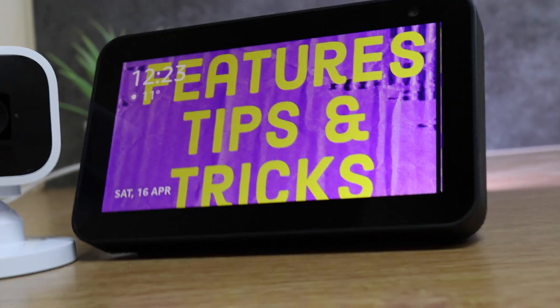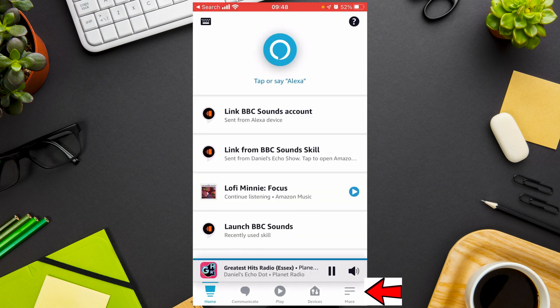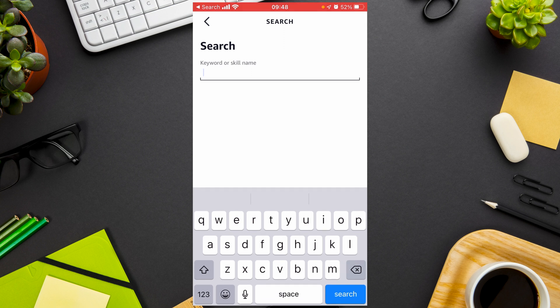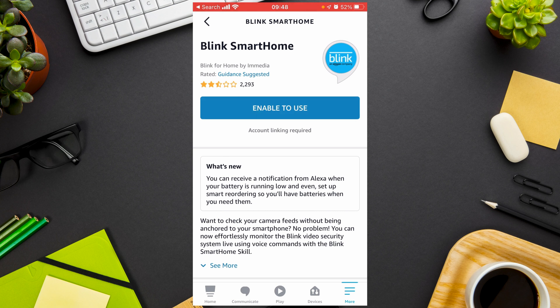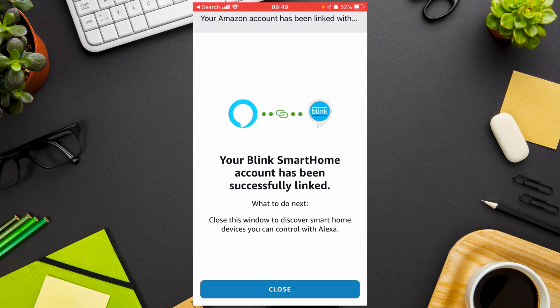The first thing you need to do is link your Blink account to your Amazon Echo account. To set this up you need to add the skill — this is really simple. Open the Amazon app, go to More, go to Skills and Games, press the magnifying glass, search for Blink, select the Blink skill when you see it, and press Enable to Use. You will then be asked to sign into your Blink account and it's done.